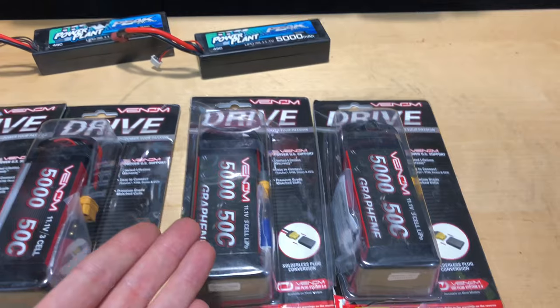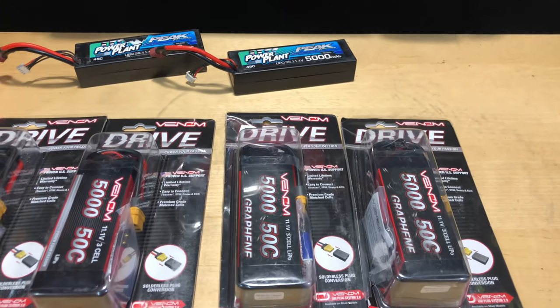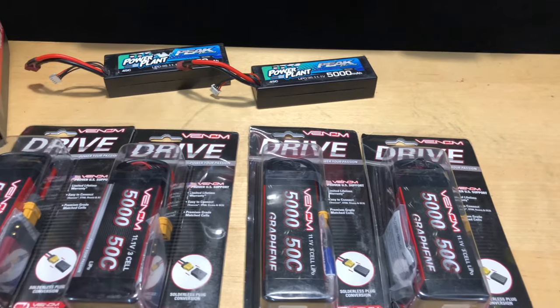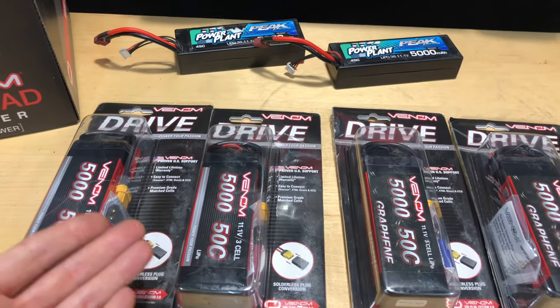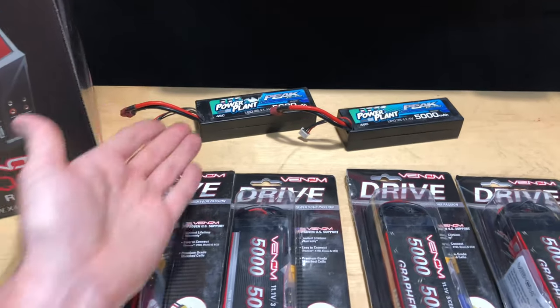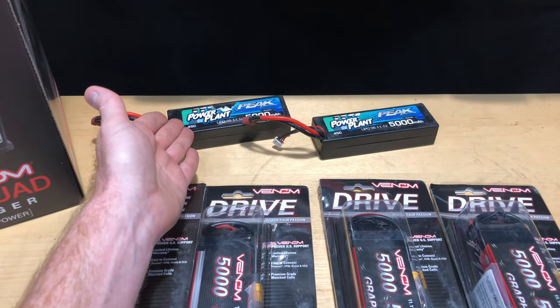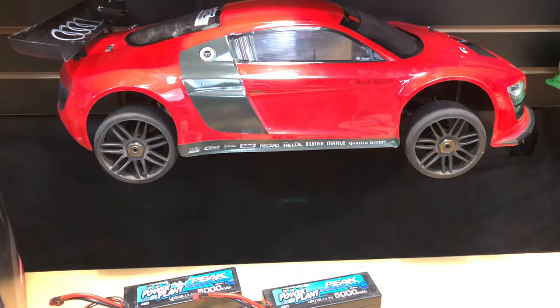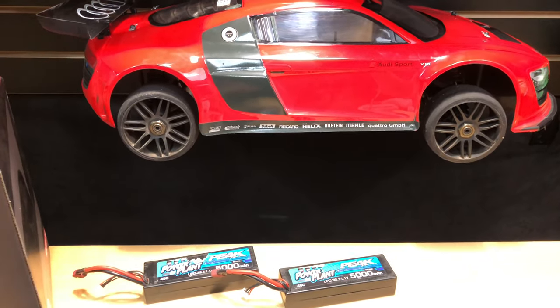That's where graphene batteries are supposed to shine — they're supposed to run a little bit cooler with less resistance and give you more cycles than your normal lithium polymer. We'll see about that. I've been running these things for over a year and they've been really good to me.